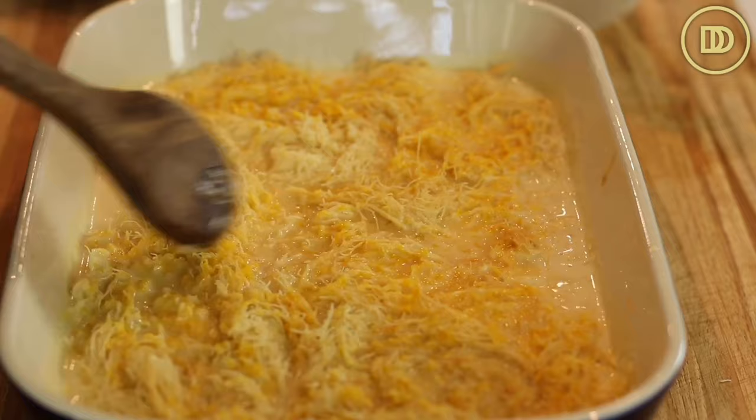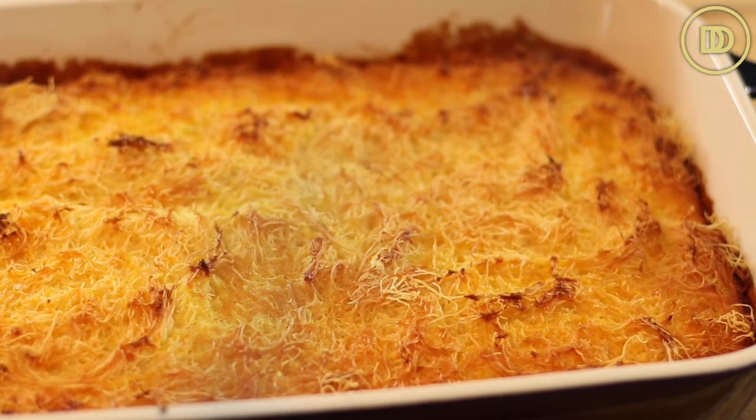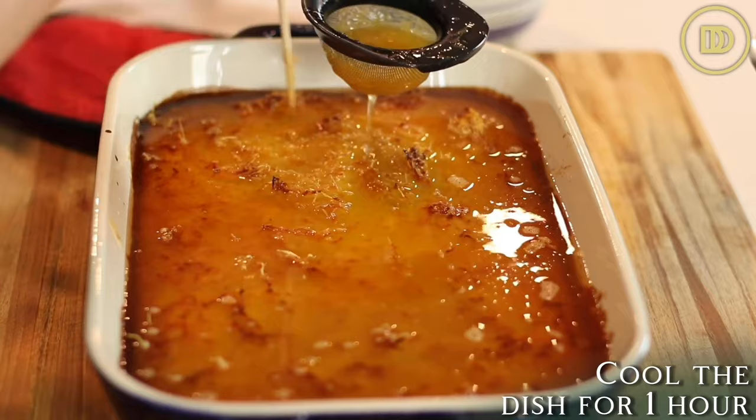Once the custard gets poured on top, make sure it's distributed evenly over the whole kadaifi. Pop it back into the oven and let it bake for about 45 minutes to an hour. It's ready when it's puffy and golden all around. Once it comes out of the oven, poke holes all around it and pour that delicious cooled syrup on top. Then the final step is to let it cool to absorb all that syrup — that's the hardest part. Let it sit for about an hour and then it'll be ready to serve.